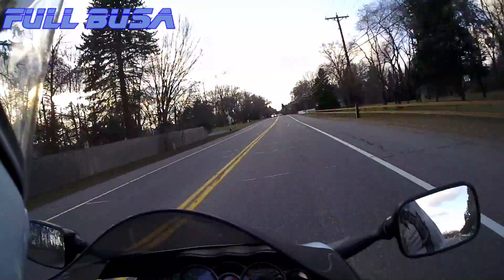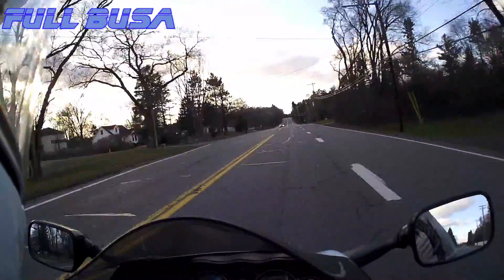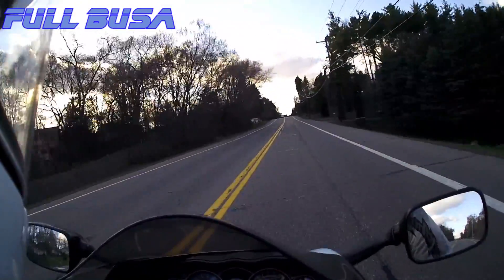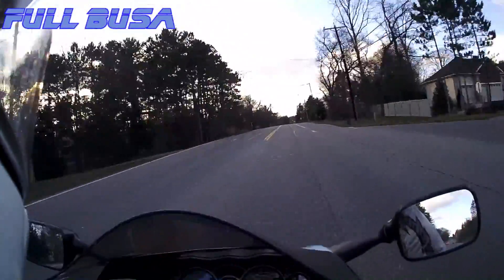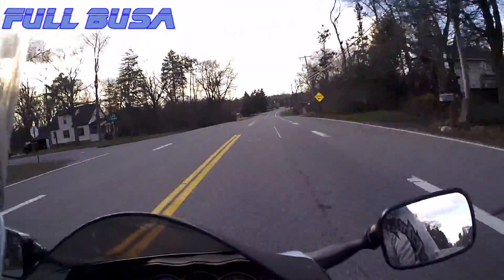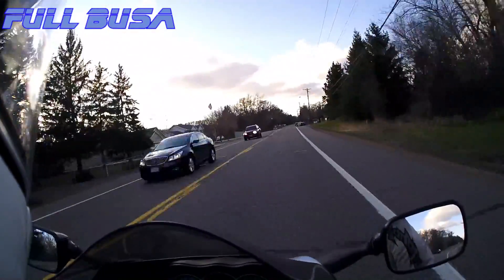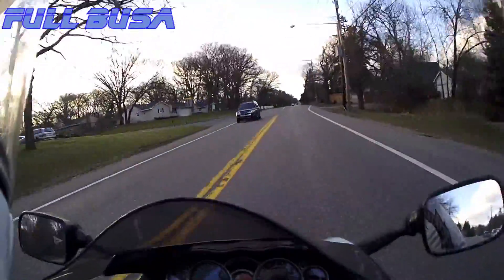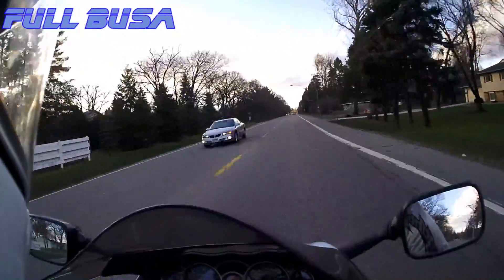We happen to have a Vail resort here in Minnesota called Afton Alps — it's not on the Colorado/Utah caliber. I think it's 300 acres and the highest run is a couple hundred feet, but a lot of the runs are equal in difficulty, just short — you're basically skiing for 20 seconds. We were out probably 20 times between December and March with our season pass at Welch Village, which is another place here in Minnesota.